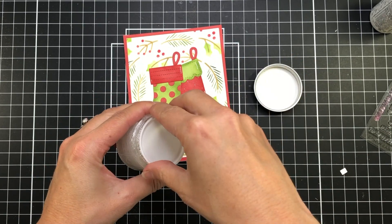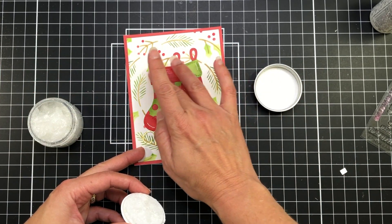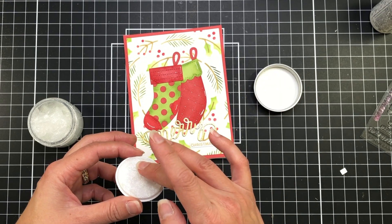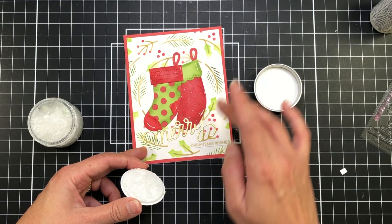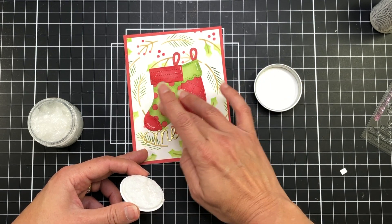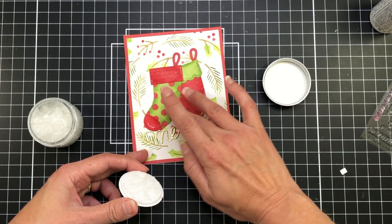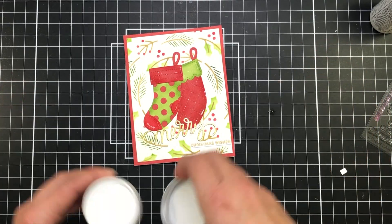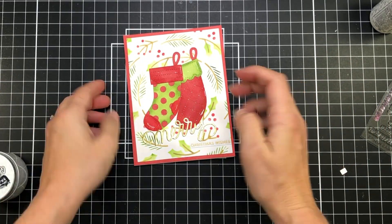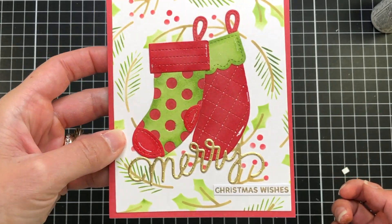I'm also going to add some Brutus Monroe glitter glaze. I love this glitter glaze and I use it on so many things because it just adds a beautiful glittery shine to your cardstock. I'm using my finger to dab it in the glitter glaze and rub it on — this is not going to come off. It will dry and the glitter does not come off on other things. So that will complete my card.